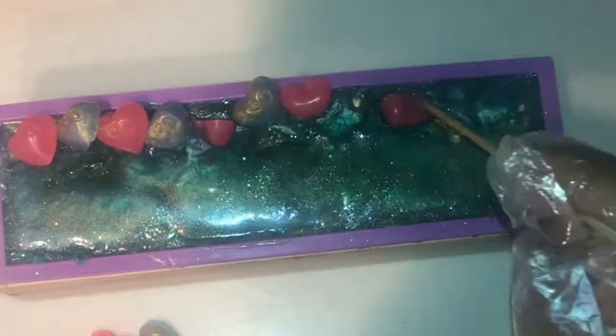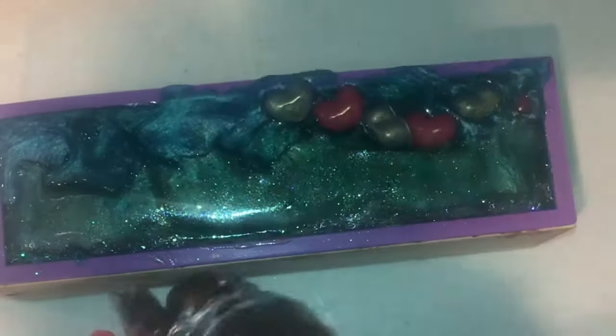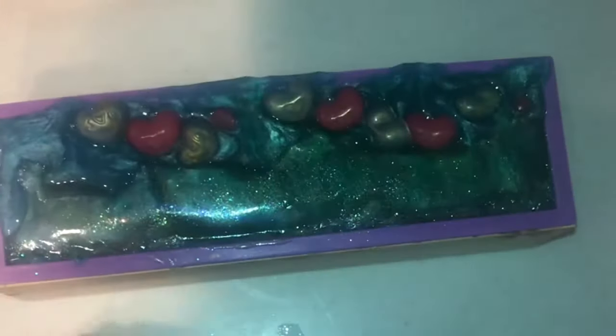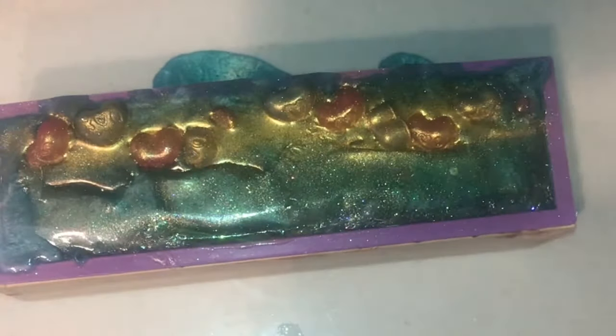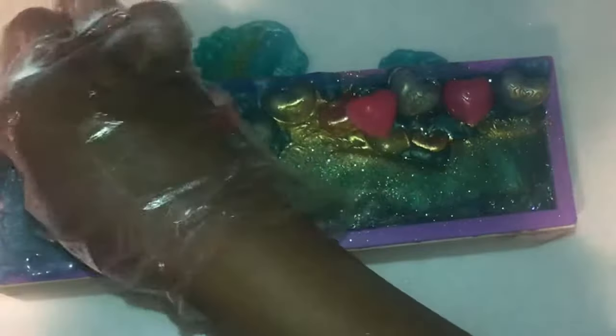I was having a little trouble making the hearts stick to the top of the soap, so I decided to go ahead and put them inside the soap and then just stack them up and have all the abundance of hearts flowing.